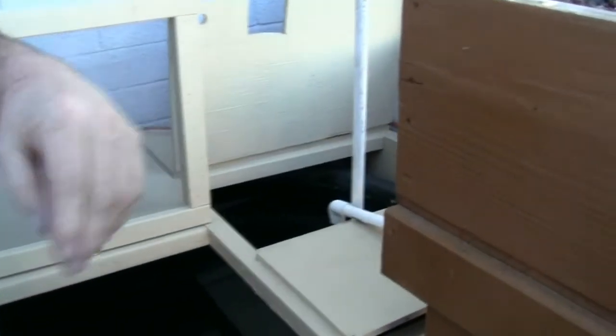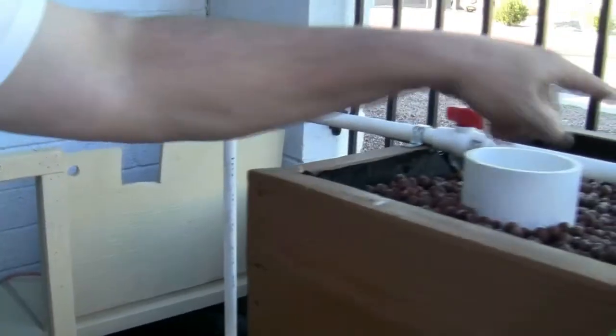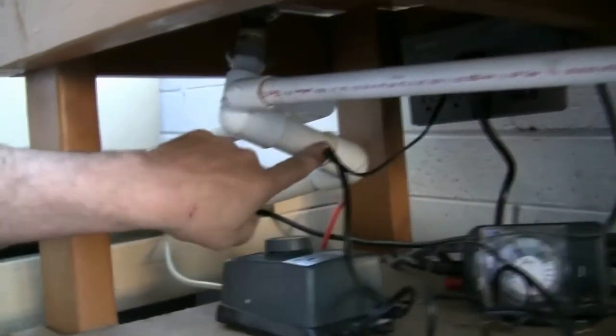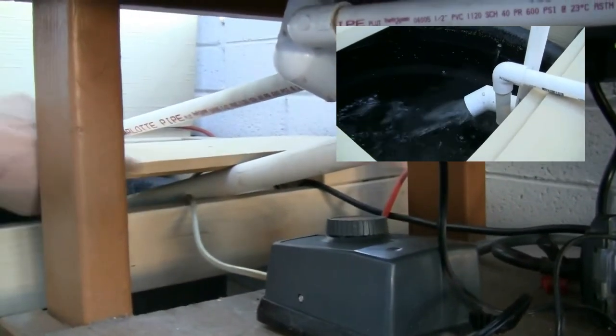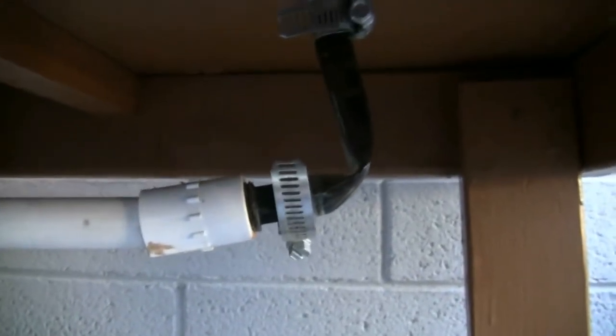The plumbing setup is the same. We use a pump on a timer to bring the water up into the grow bed. We then use a bell siphon — which is this big pipe here — to bring the water back into the tank. We also use a weep hole in case the pump fails or the siphon fails, so our bed won't flood.